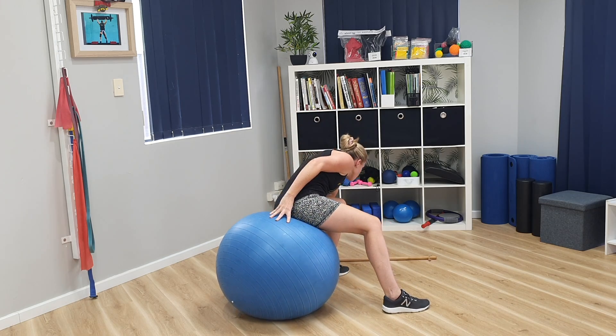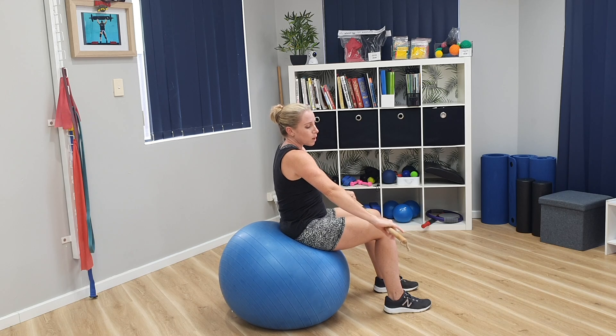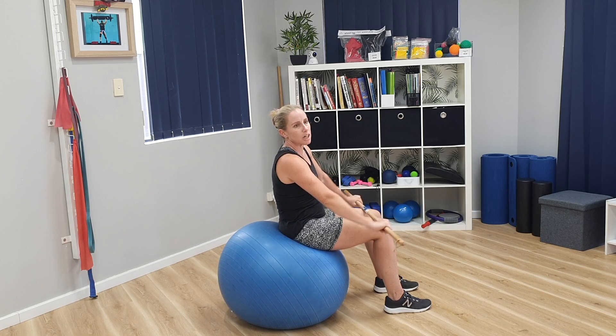Now the progression from there is with a broomstick. Please note that you can only go to the broomstick level if you are feeling safe doing the modification first. The wider the grip on the broomstick, the easier the movement is — the more challenging option is to bring your hands closer together. So just go with what's comfortable, and you can change your grip while you're down there.